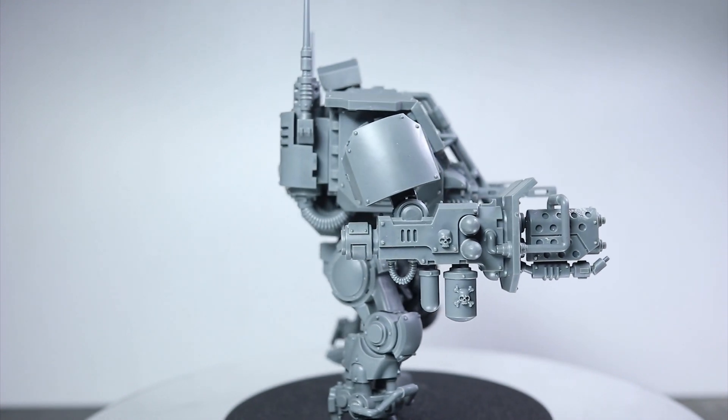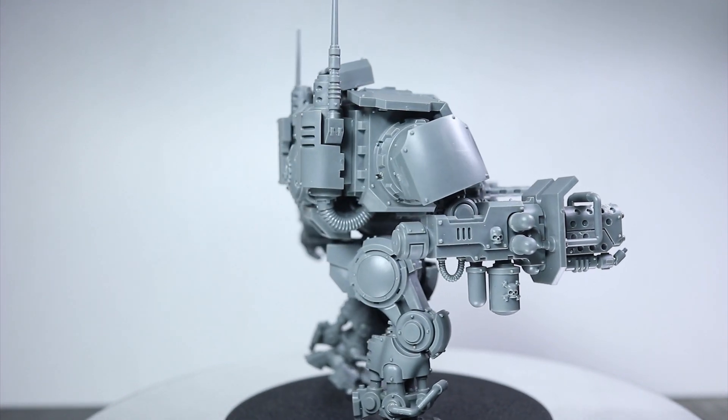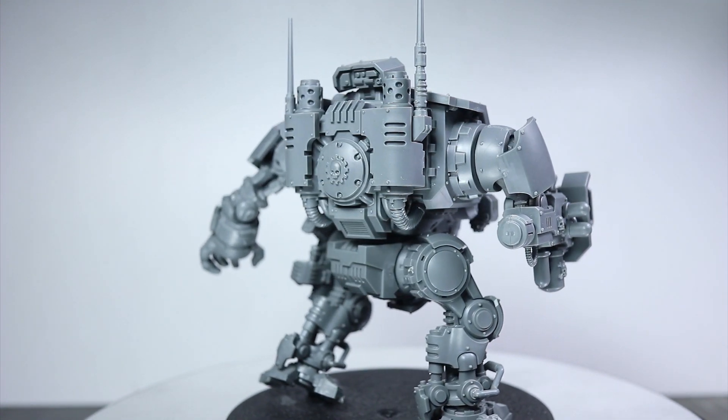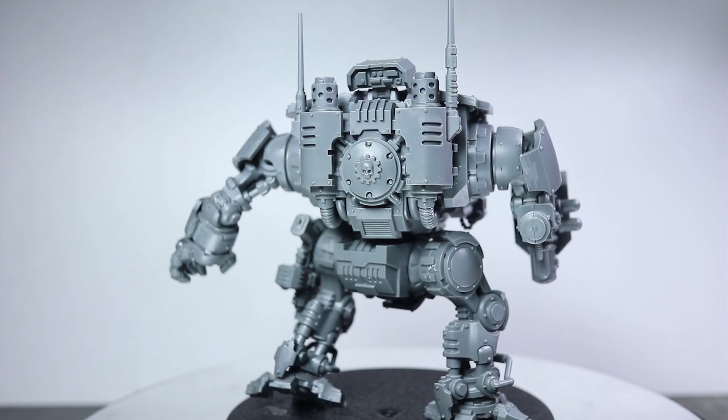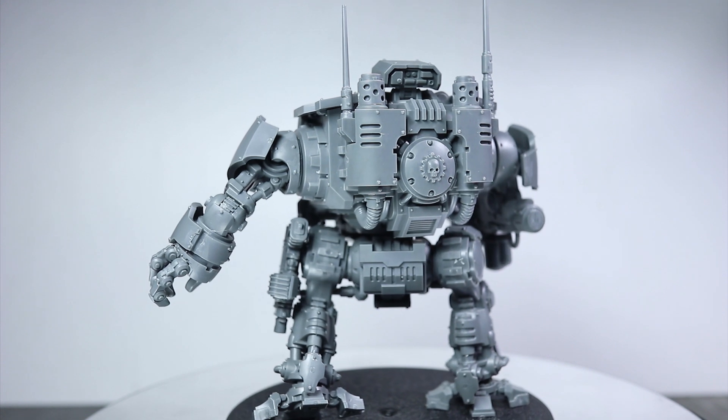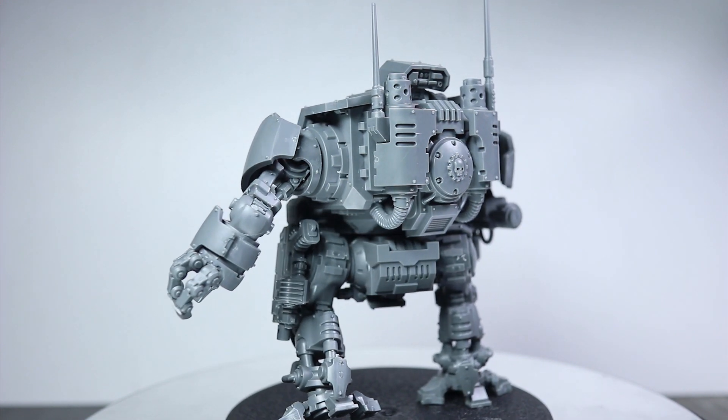However, I do feel that the warsuit aspect of the vehicle lets it down somewhat. I think it would have maybe looked better in the regular Dreadnought configuration, or even with an option for a more enclosed crew compartment. Although saying that, an Imperial Fists Invicta would have a pretty cool Aliens power loader feel.